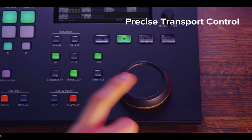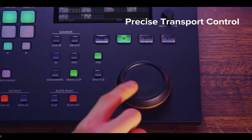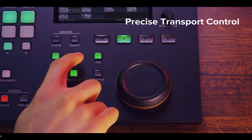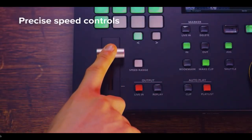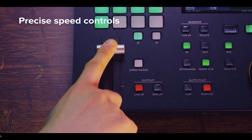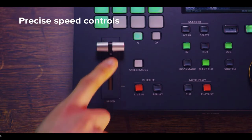Dedicated transport controls, mark in and out buttons, ultra-responsive optical-encoded jogwheel and T-bar provide a fast, natural interface to playback exactly the right clip at the right time — and at the right speed, slow-mo or up to 16x normal speed.